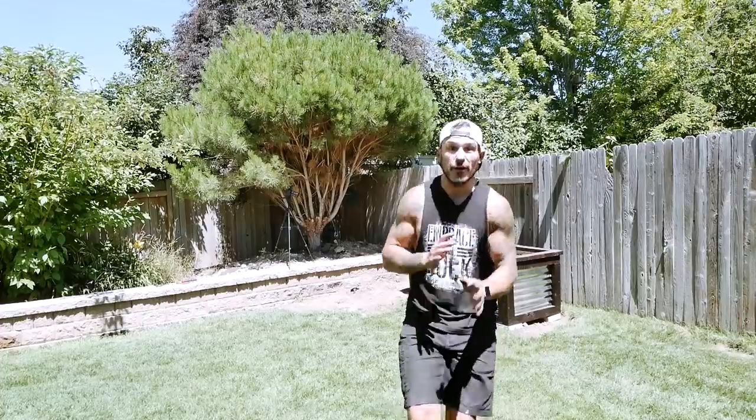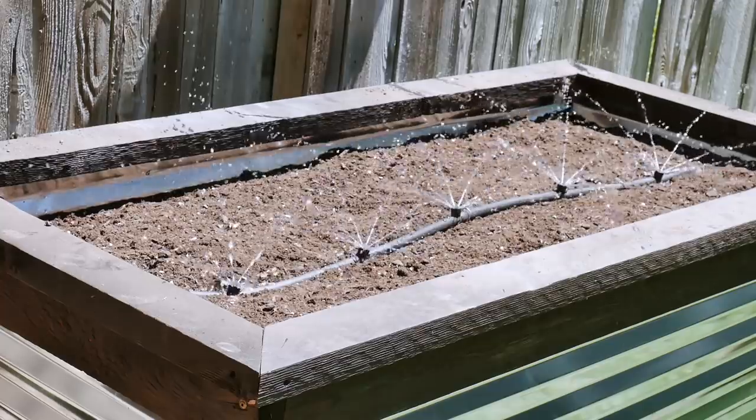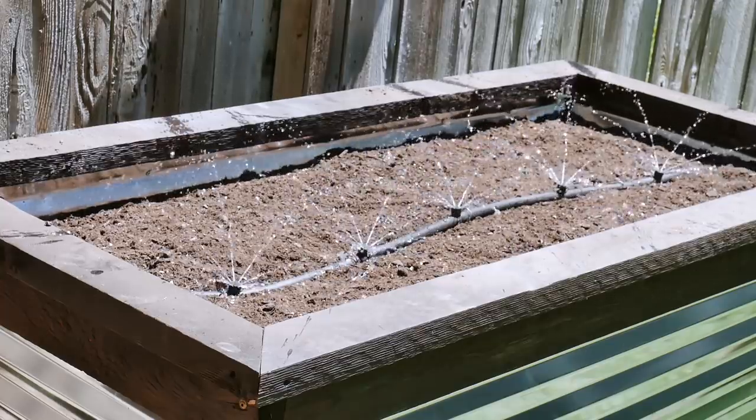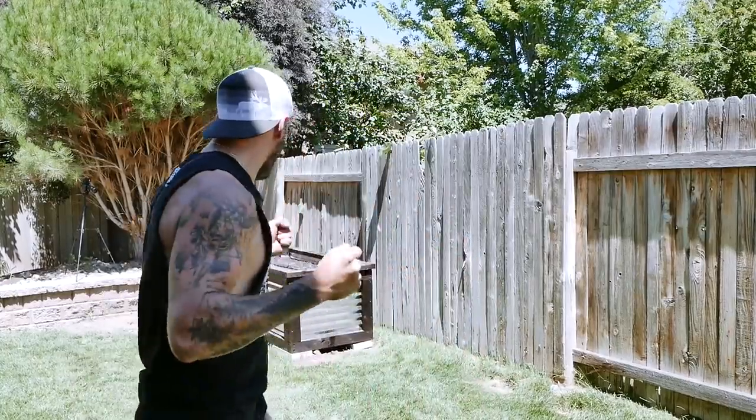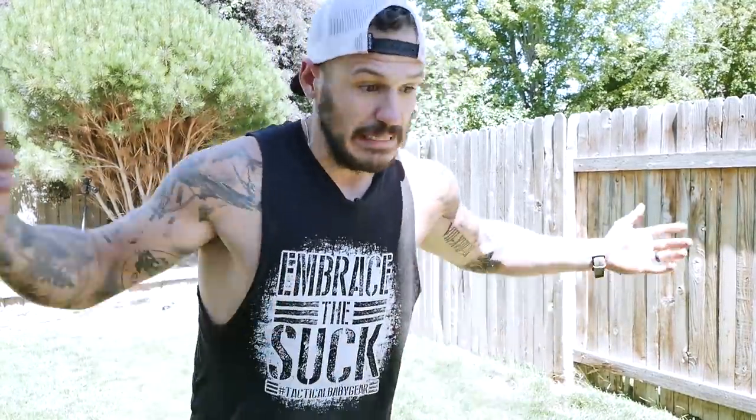Final reveal — let's see how she sprays. She lives! We've got ourselves a garden, folks. Let me know in the comments what you think I should plant in there — I've never planted a garden. I want tomatoes for sure. Cucumbers, I heard, can be a little acidic. Leave your recommendations in the description below.